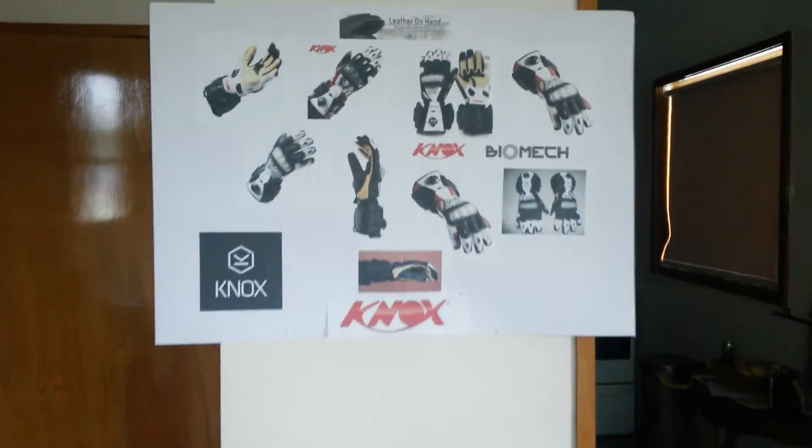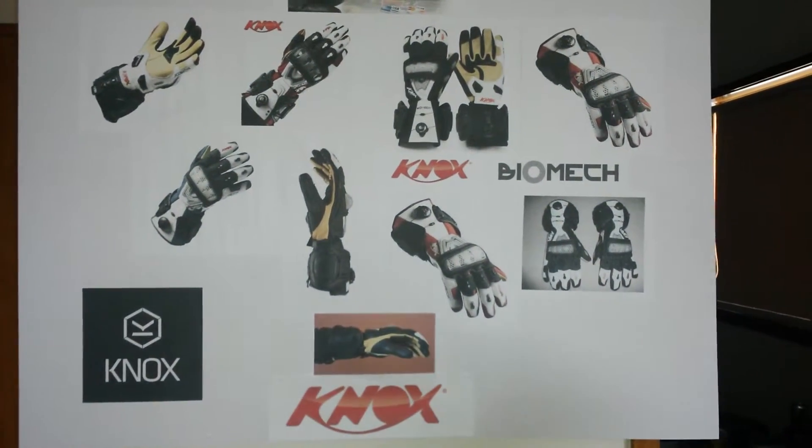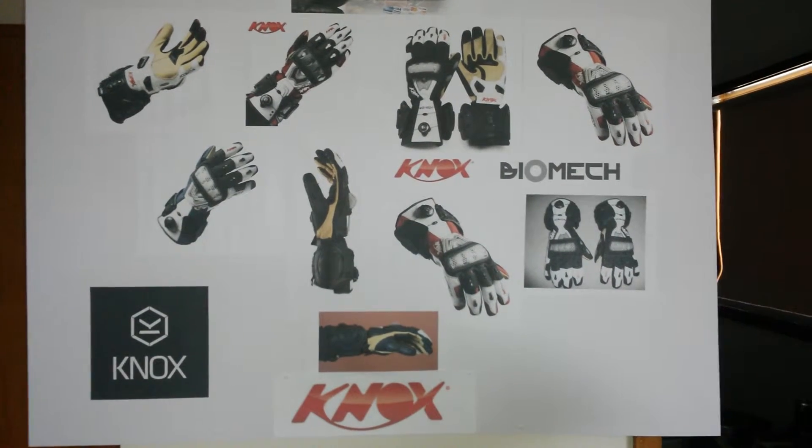The Knox Biomix gloves are the most comfortable, high quality glove in their price range. The feel is great on street and track. They're safe and sturdy.